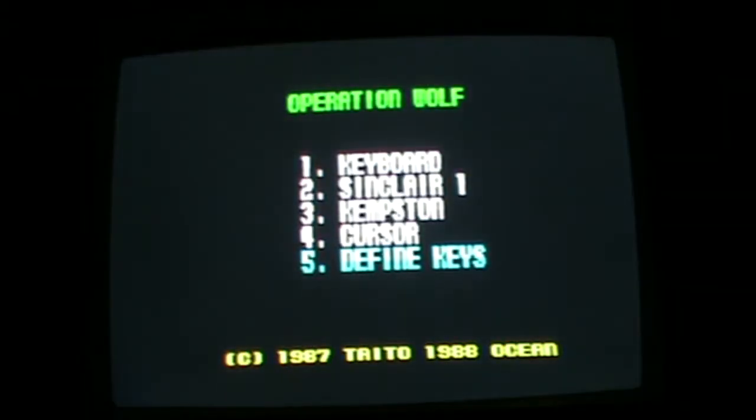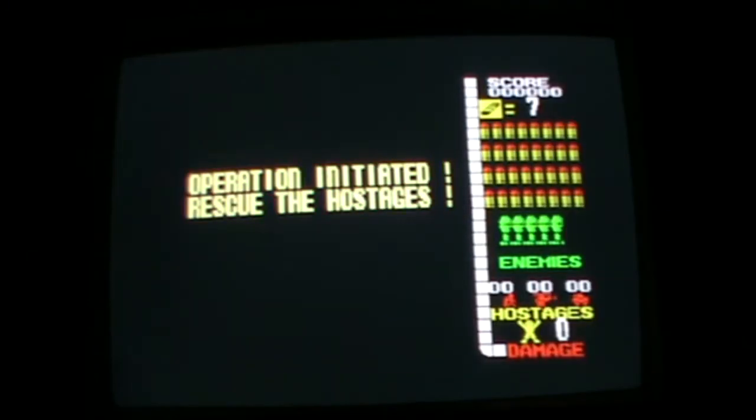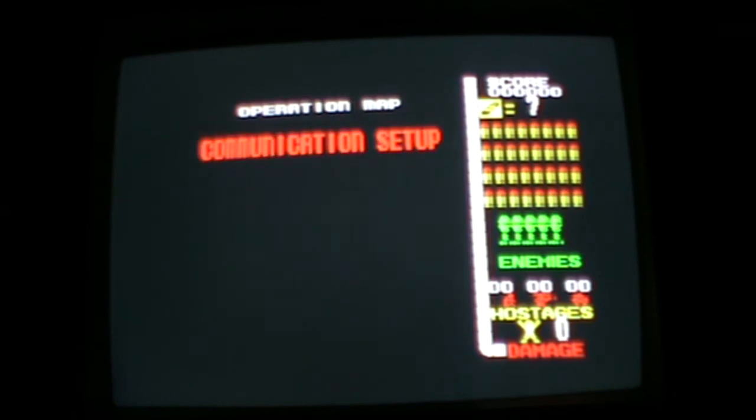Here we go with Operation Wolf for the Sinclair Spectrum with the AV cord. It's taking a blinking long time to load, at least 20 minutes, so it better be a good game.